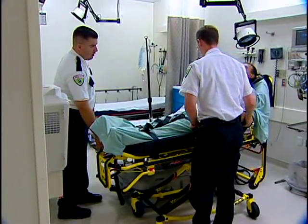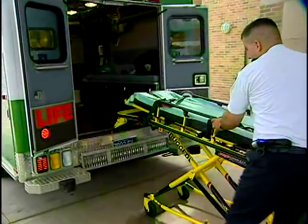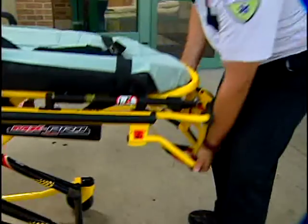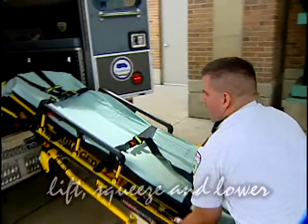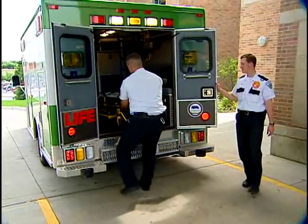One operator can load the MX Pro without a patient. Just approach the back of the ambulance squarely, roll the safety bar over the safety hook and then back against the hook to be sure the legs will clear the bumper. Lift the litter frame slightly, squeeze the height adjustment release handle and lower the foot end to the ground. Then lift the cot to horizontal, roll it into the ambulance and engage the cot fastener.